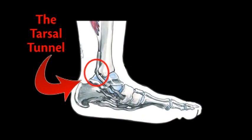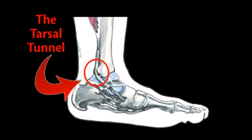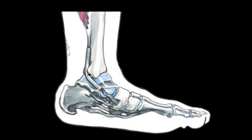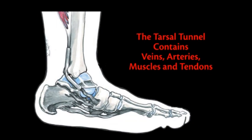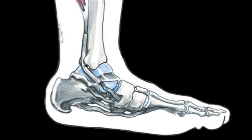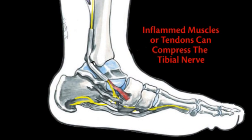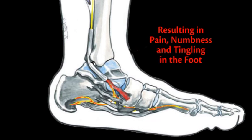The Tarsal Tunnel is a narrow passageway, similar to the Carpal Tunnel in the wrist, that passes through the inside of the ankle. It contains veins, arteries, muscles and tendons, and most importantly, the tibial nerve. If this nerve becomes pinched or compressed, pain, numbness, and tingling in the foot can result.